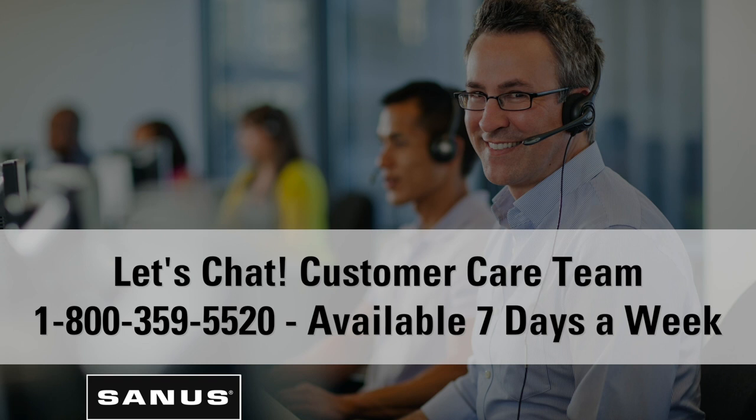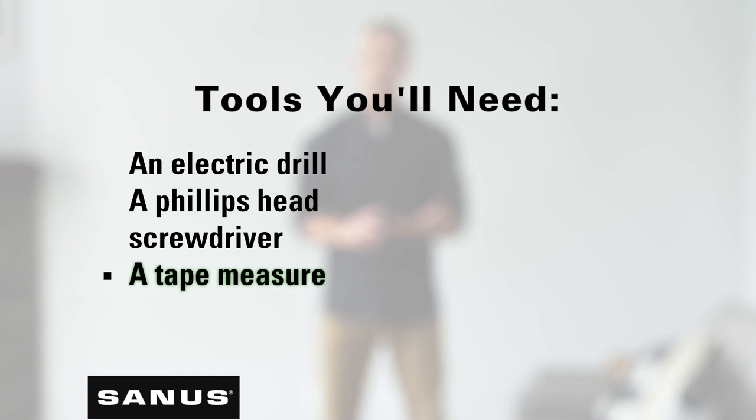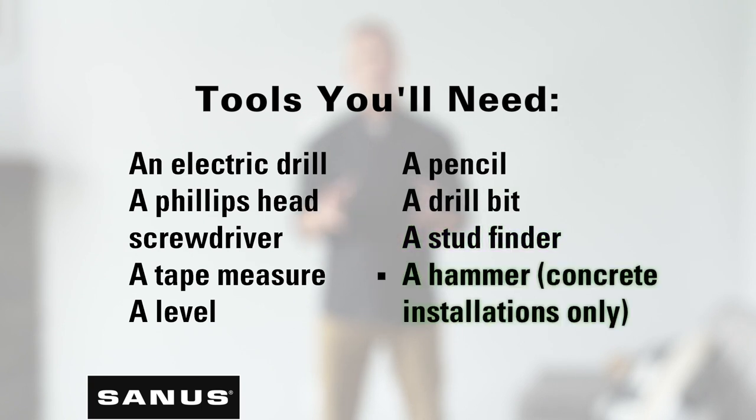They're ready to help seven days a week. To install your Sanus mount, you'll need the following tools: an electric drill, a Phillips head screwdriver, a tape measure, a level, a pencil, a drill bit, a stud finder, and a hammer.